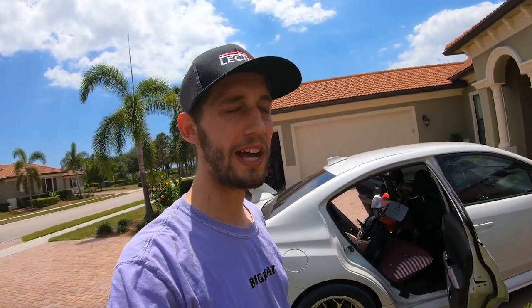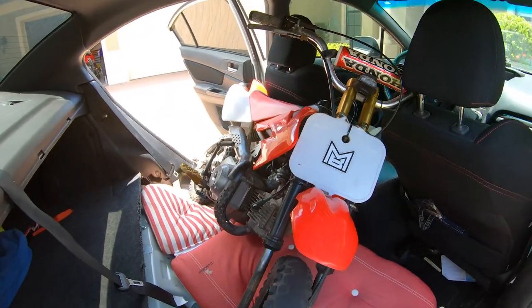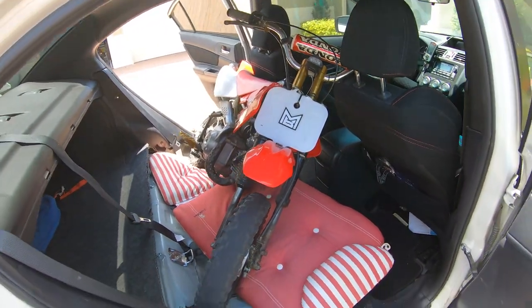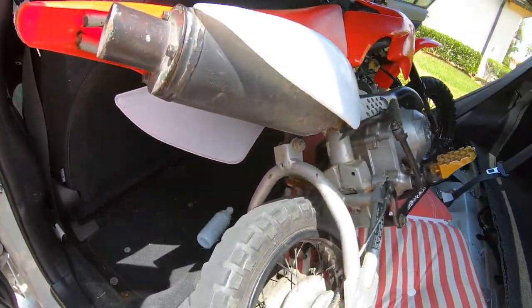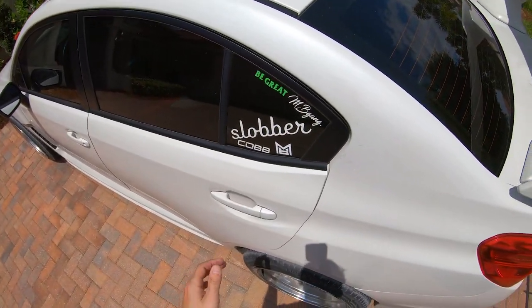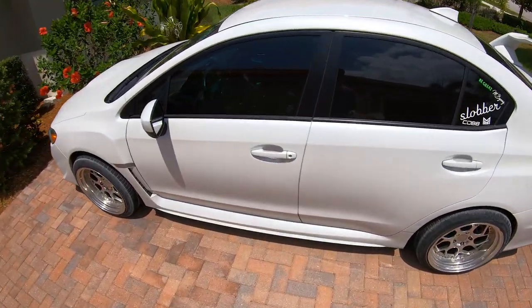Dripping a little sweat from that one, but we got the 50 inside my Subie. It was a little rough but we did it — let's check it out. Tell me that don't fit perfect, bro. It's like this thing was made to carry the pit bike. Beautiful. Take a look from the back side — hopefully we ain't leaking any gas.